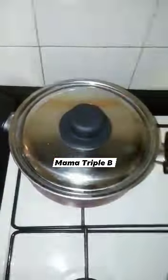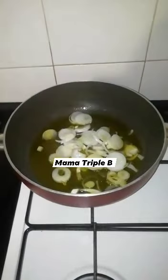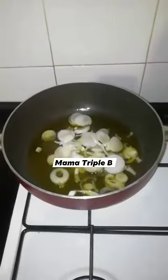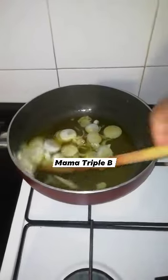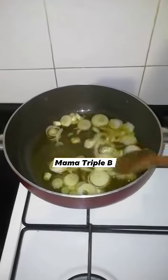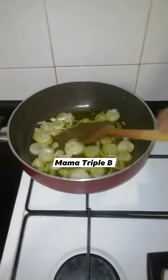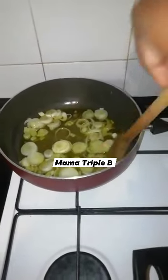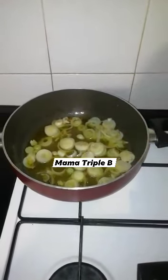My stockfish is ready. So here is my oil, salt, and onions. I am going to leave these onions for just a minute.